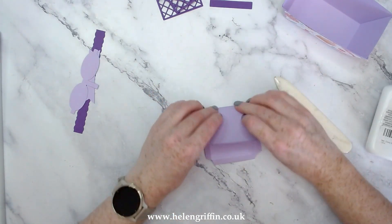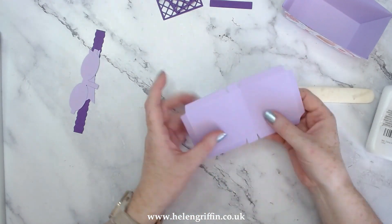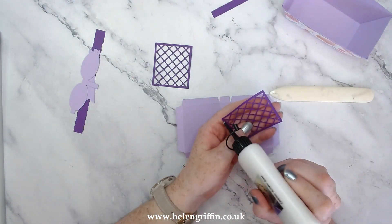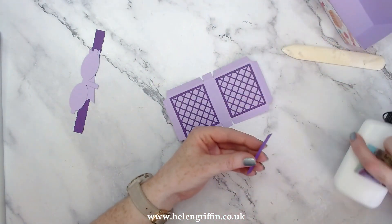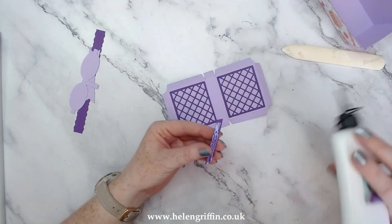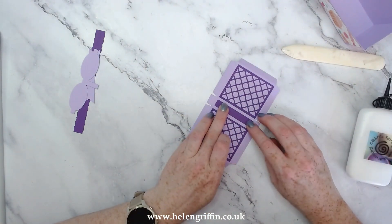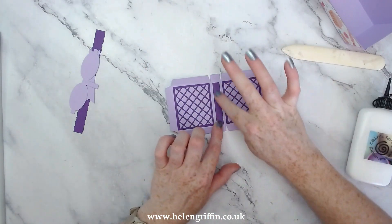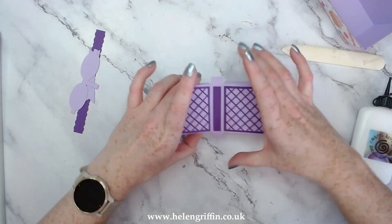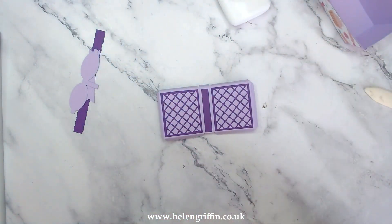Now I'm using Foundations card from Creative Expressions - this die cuts absolutely beautifully. These two centre lines fold upwards because that is how our basket is going to open. Then before we do any more I'm going to add our mats now that I have cut out using the dies. I'm thinking this is going to look great with some little flowers on it. So if you have paper flowers, or especially the card making magic flowers that Christina does, these little flowers look wonderful on this picnic basket as well.